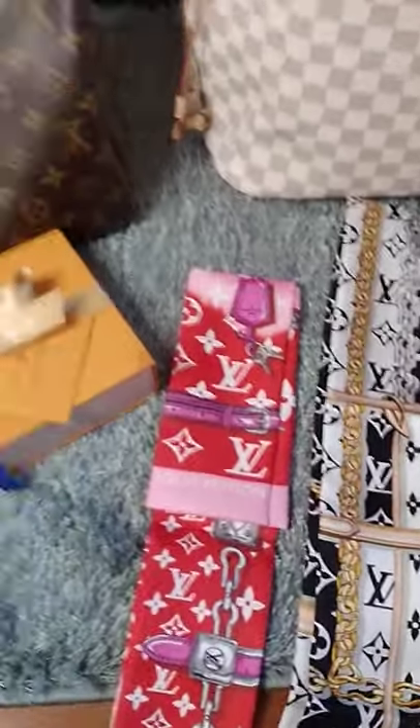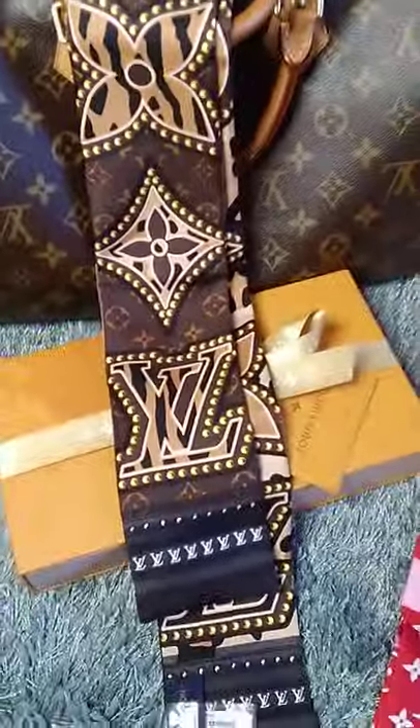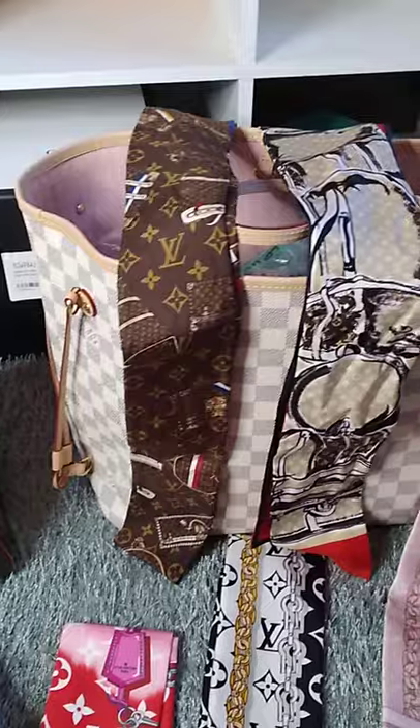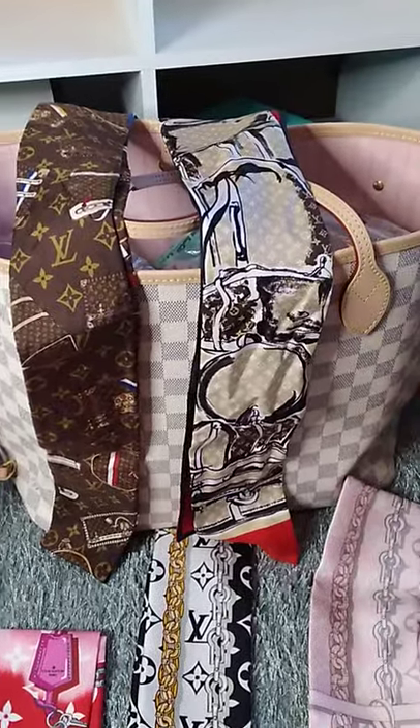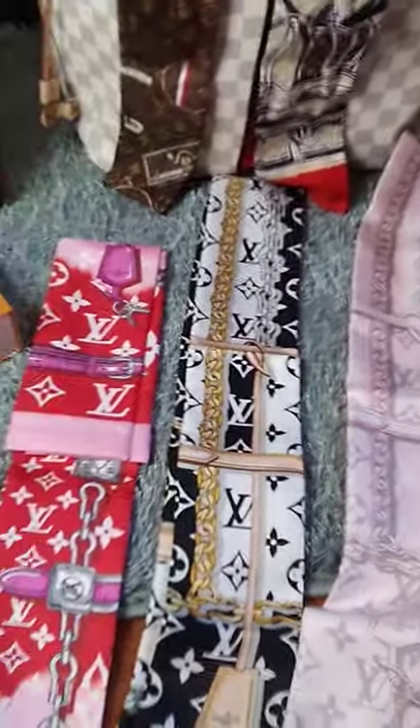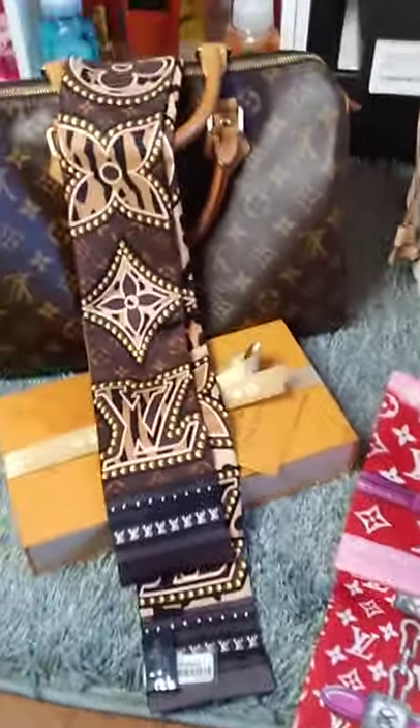If you invest in bandeaus, you will be satisfied with them. I really love the Trunks one — it was the first one I got. If you invest in these, you would not be disappointed. If you enjoyed this video, please give it a thumbs up, subscribe to my channel, and have a blessed day. Thank you!